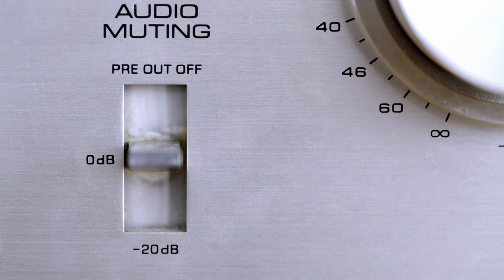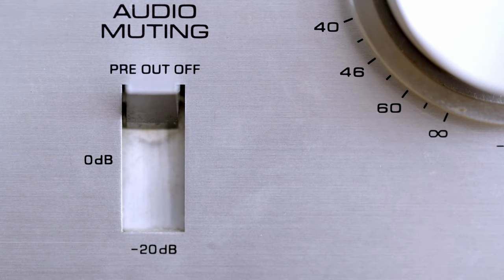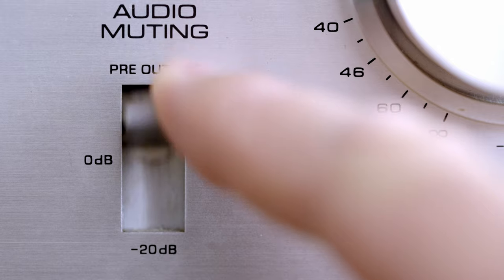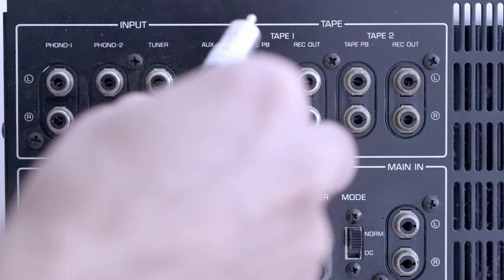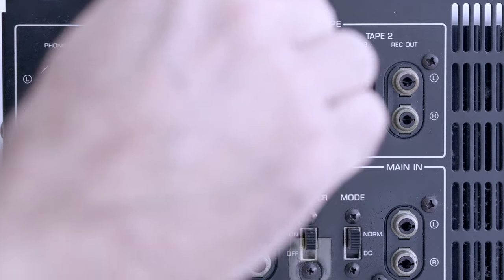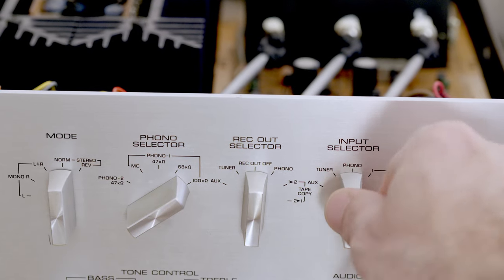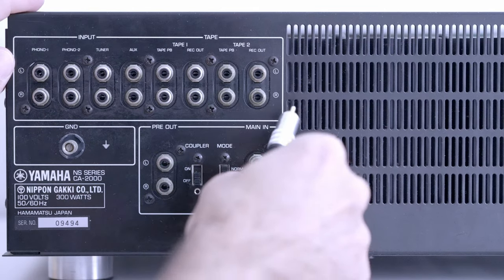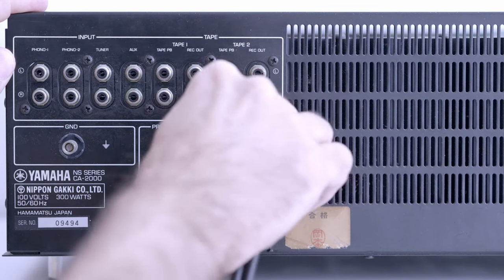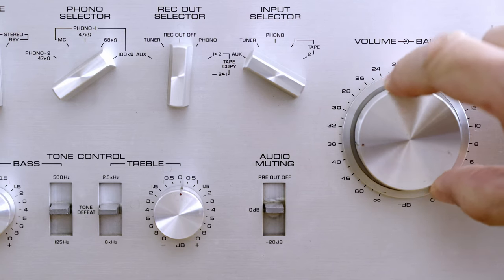The audio mute switch does exactly what it says: it mutes the audio, either completely disconnecting all inputs from the main amplifier or lowering the volume by 20 dB. Disconnecting inputs is good for safely connecting new devices. The -20 dB setting is used when you drop a tonearm onto a record or want to operate other switches. Pre-out is certainly useful — I always use it when changing cables or connecting new devices without turning the entire amp off. However, the -20 dB option is somewhat useless, I can't help myself.